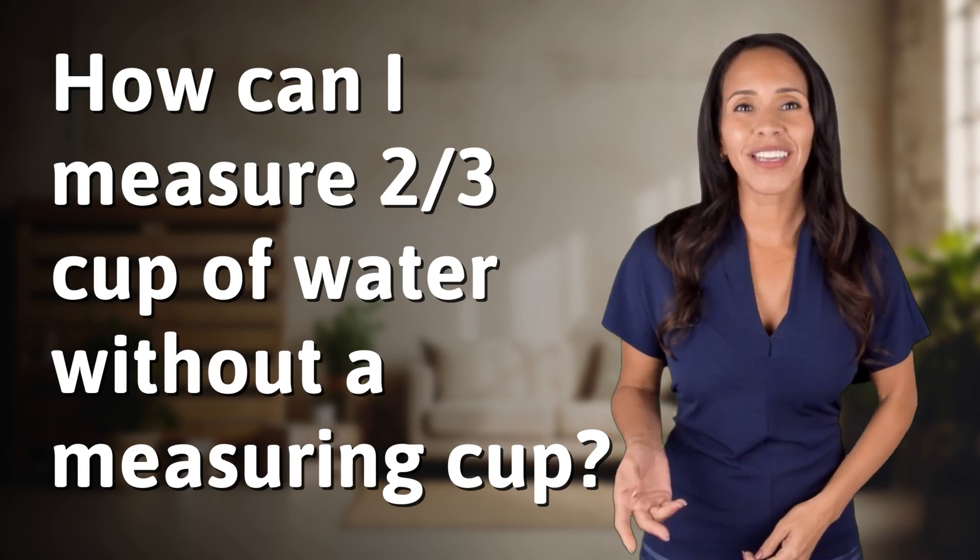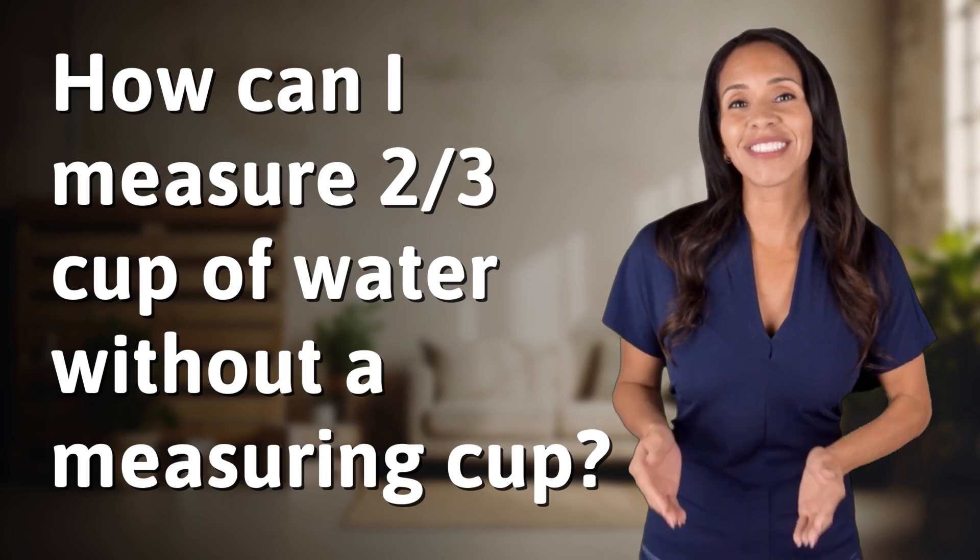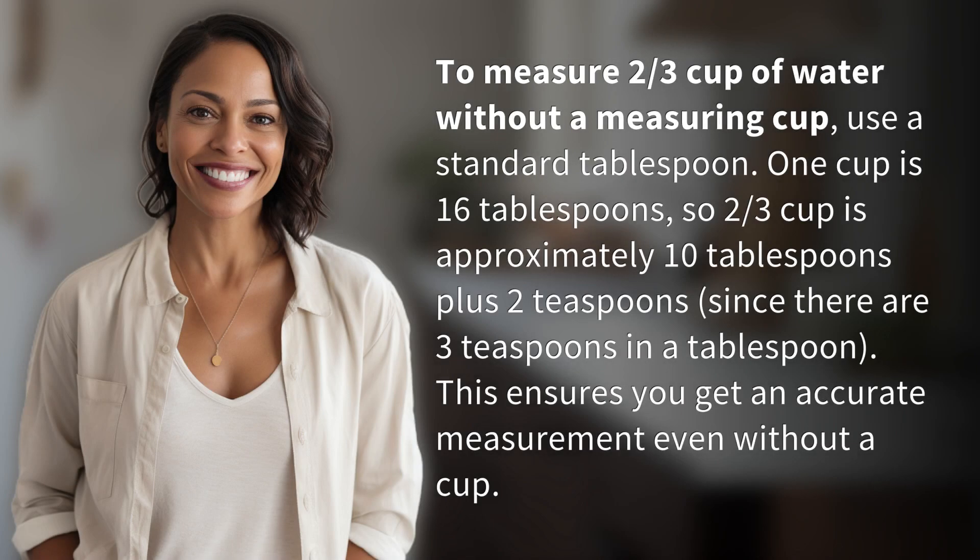Ready to explore and reveal — dive into today's question and uncover the answers together. To measure two-thirds cup of water without a measuring cup, use a standard tablespoon.